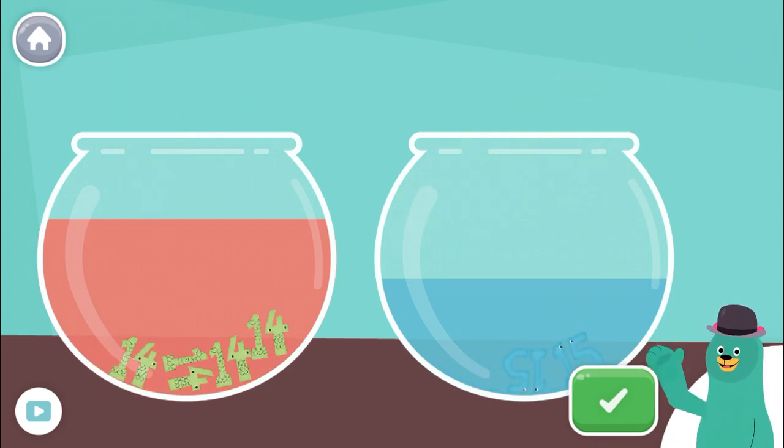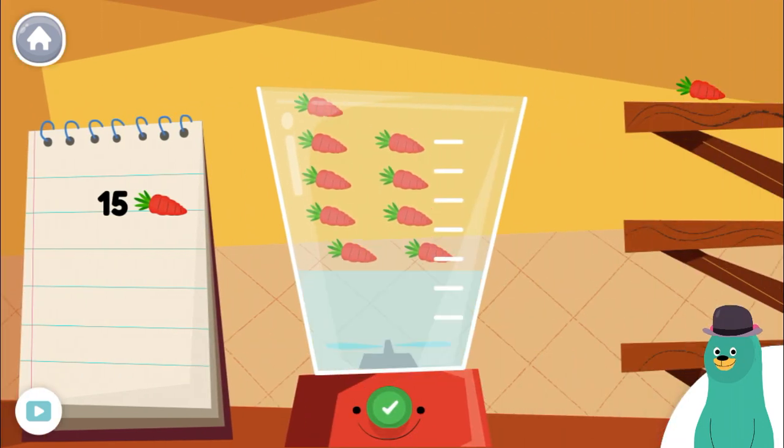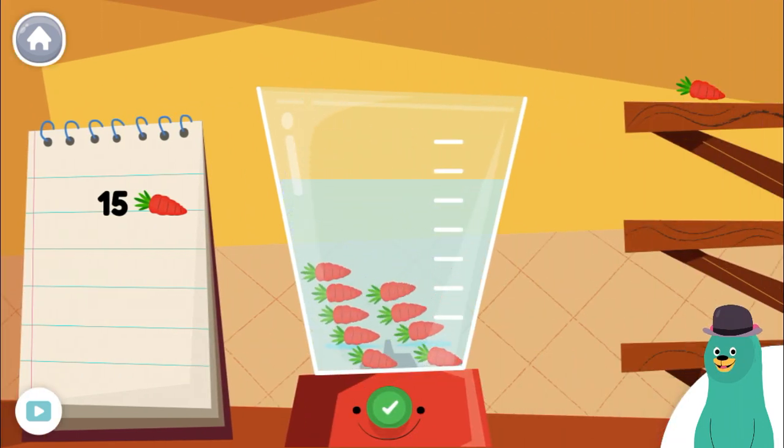Now let's make some smoothies! Make a smoothie by following the recipe. When you finish, press the green button.